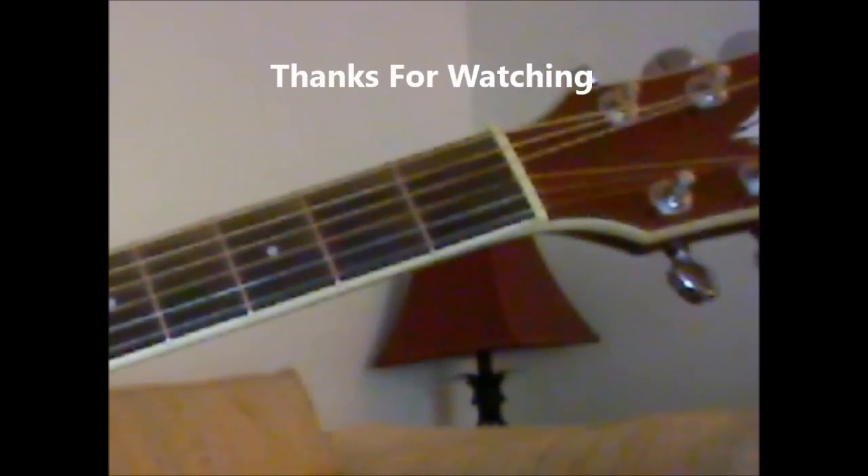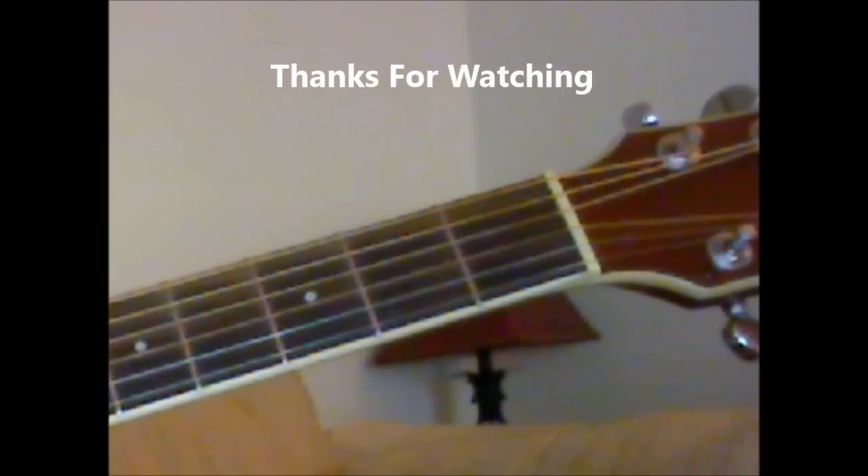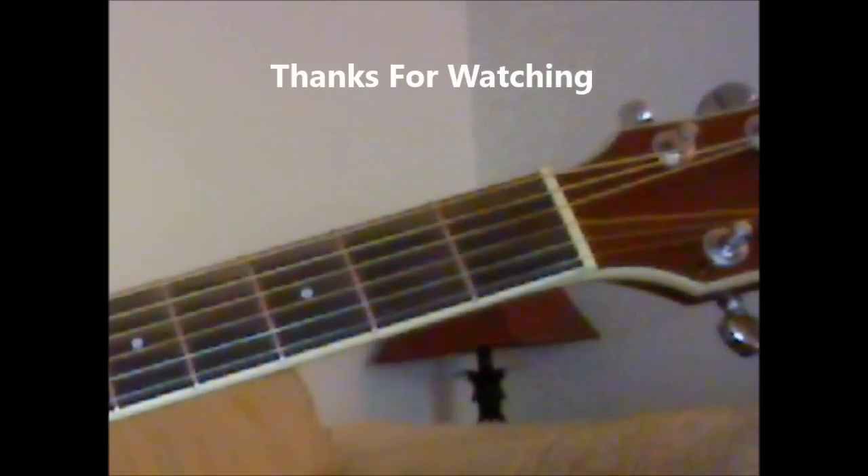Okay, that's pretty much it — I hope this helps. Sorry for the singing. Other than that, you guys have a great day and thanks for watching.